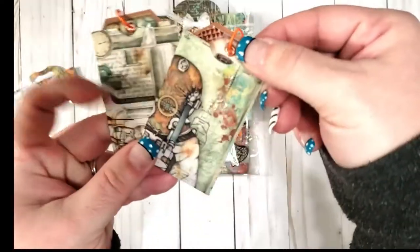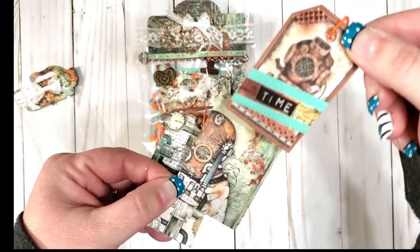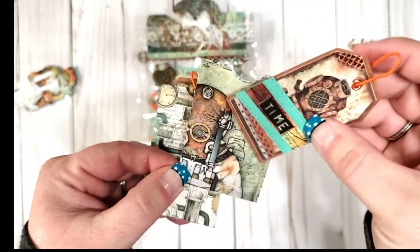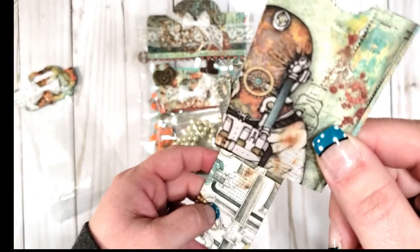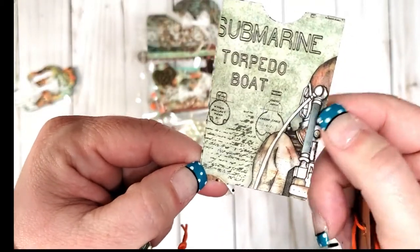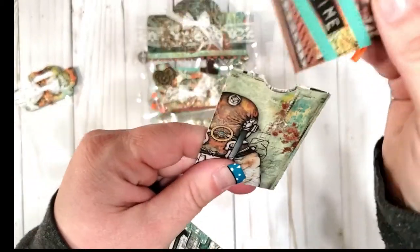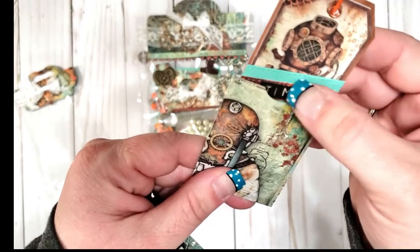Oh my gosh, how cute! Let's see — oh that is adorable, I love the ocean theme! Look at that — it's like a little scuba diver, submarine... torpedo boat! Oh my gosh, I love this. This is like the best paper. There's a little stitching right there.